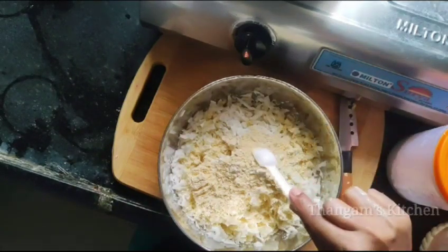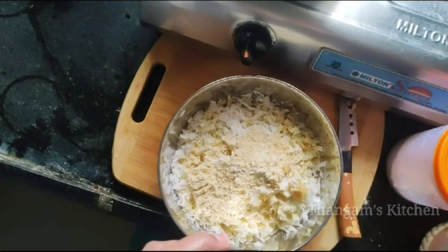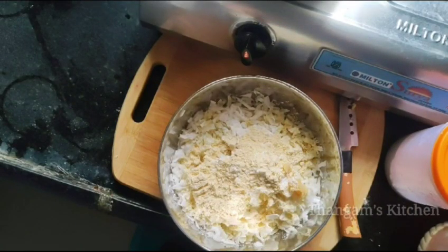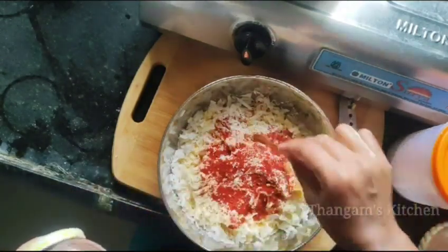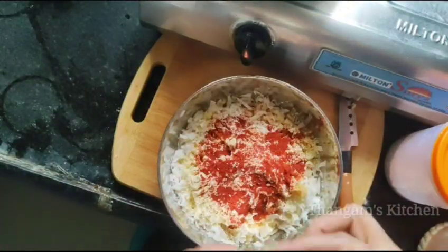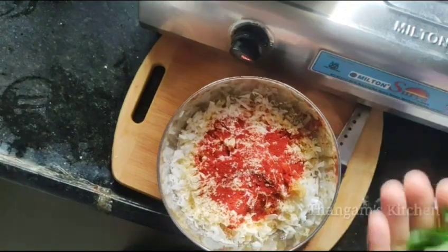I'm going to put on the paste. After mixing the leaves.